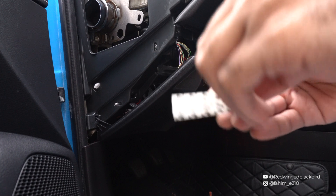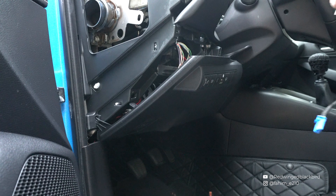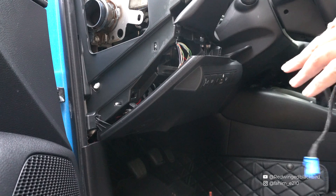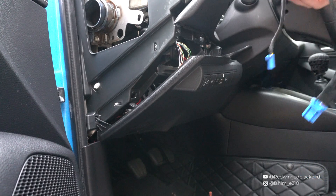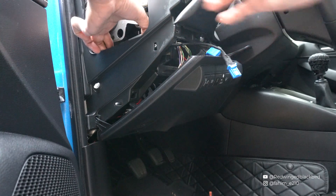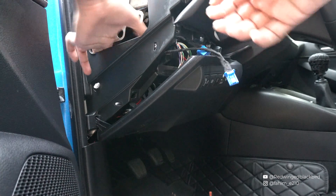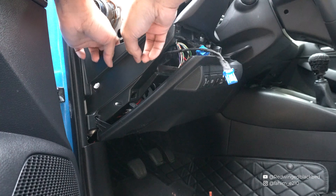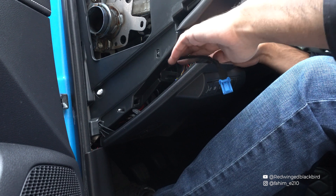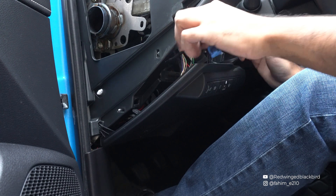I've taken the harnesses and wrapped them up with cloth tape — or you can use electrical tape — so they don't rattle around once installed. I'm also going to use a command strip, though I later switched to velcro, as a temporary solution so you can easily remove the garage door opener when needed. I'll place it on the side panel so I have easy access to the battery and panel for future servicing.